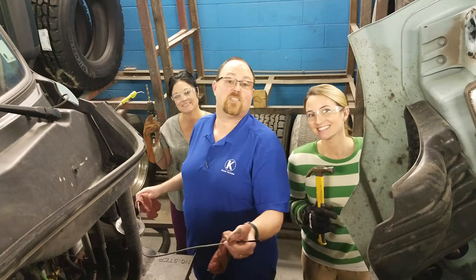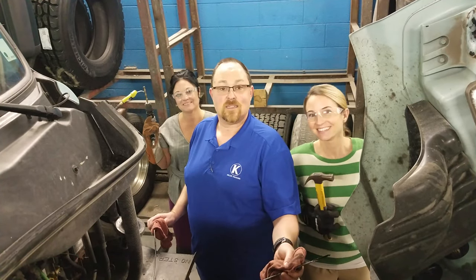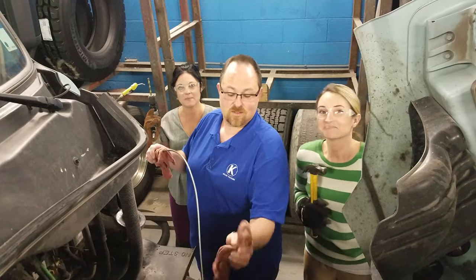Welcome back to another week of Catch Up with Keller, 2019 edition. Mike, Tammy, and Lauren here. And we are going to introduce you to Tommy — he's going to teach you a little bit of maintenance how-to.